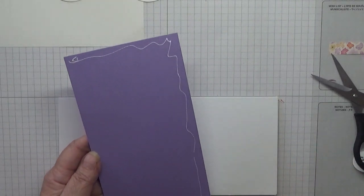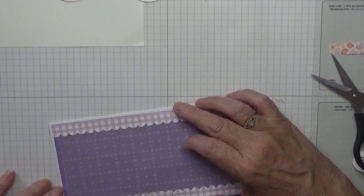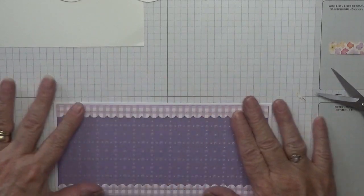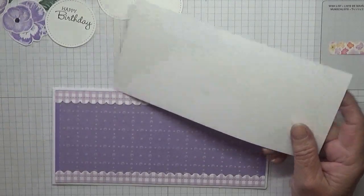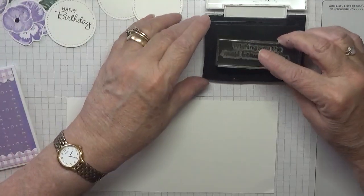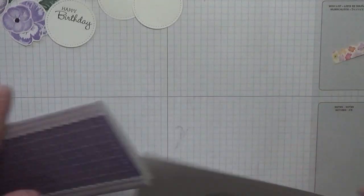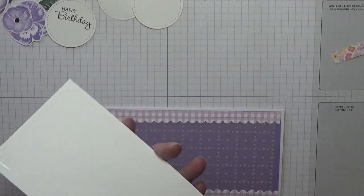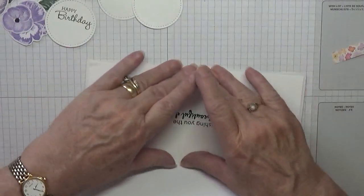Oh, I forgot to say — the paper is actually from the Pansy Patch paper pack. Let me just stamp the inside: 'Wishing you a wonderful day.'